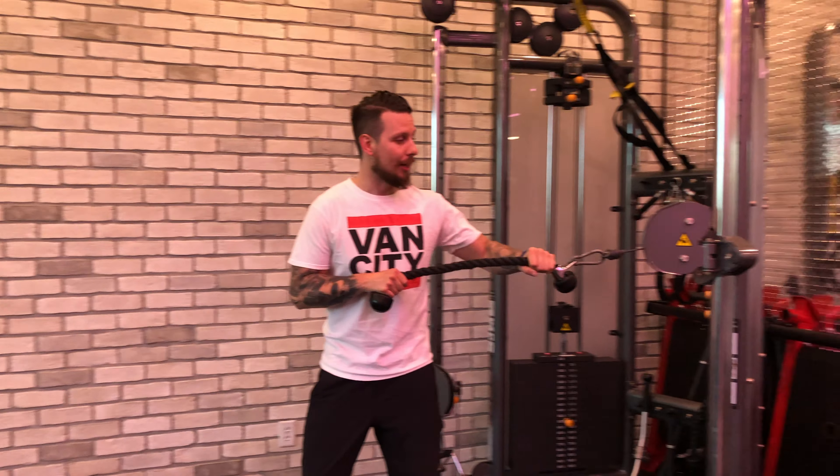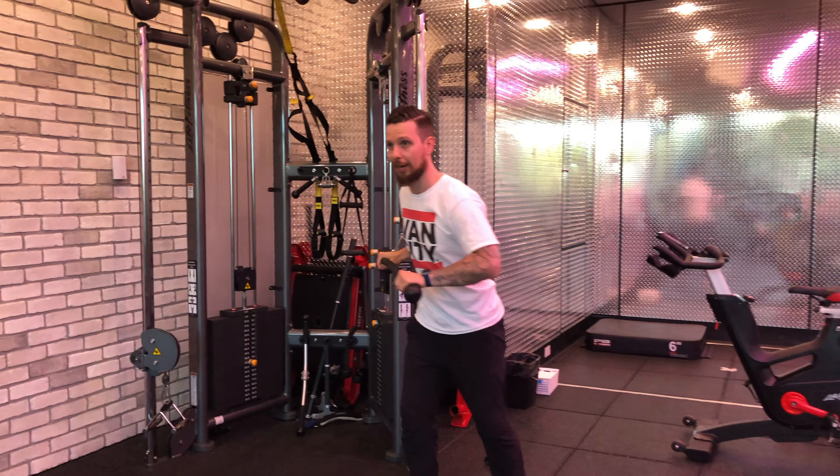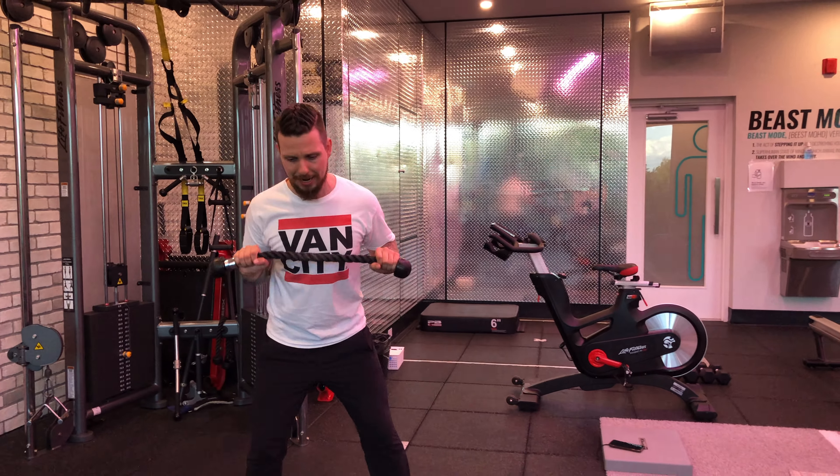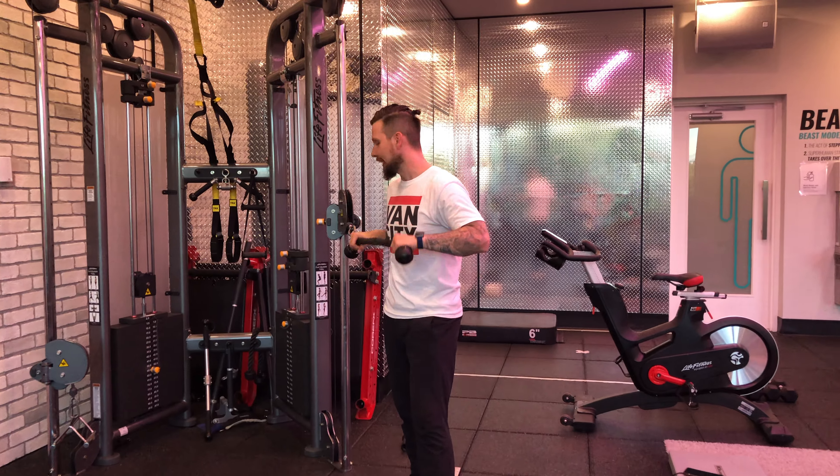After a couple reps on that side, switch over to the other side so you don't overload one arm — same thing, pressing forward and back. Putting that together, that is your cable rope chest press.